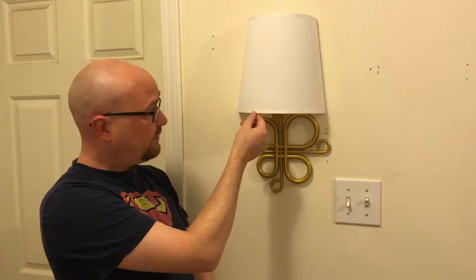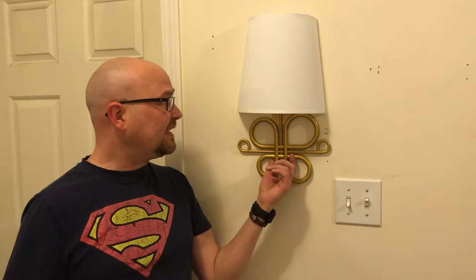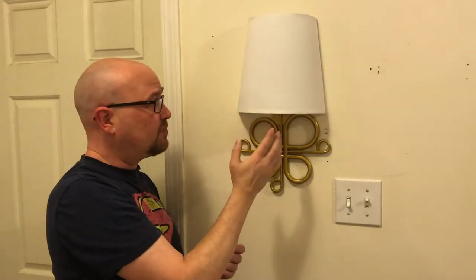That's this right here. This is a battery operated smart wall lighting. You can turn it on just by pushing the button like that.